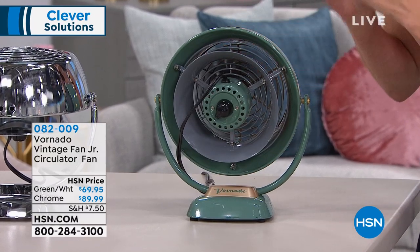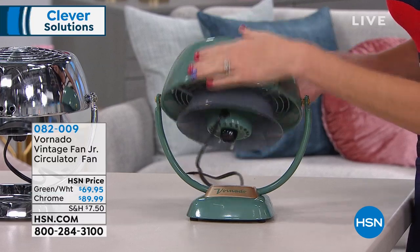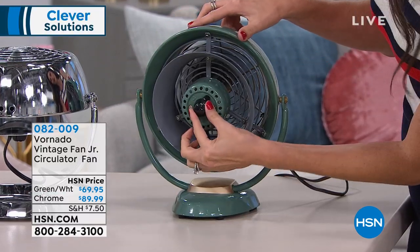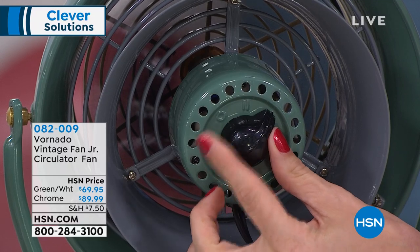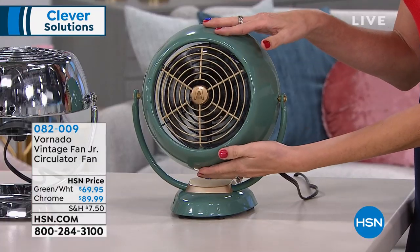As far as the function of it, it's so easy. You just have this little knob on the back. If I spin this around for you, you'll see that all you have to do is move it from one side to the other side. It's always going to go from off to the highest, and then to the low. And I can just simply spin it all the way around.